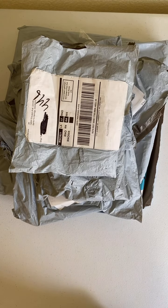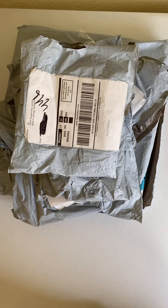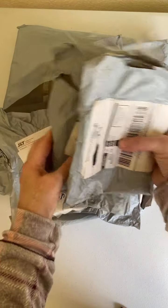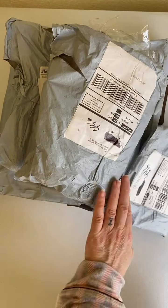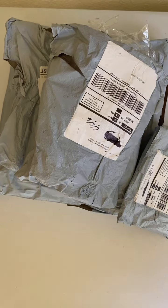Hi, welcome to Colleen's Diamond Painting. I have some unboxings for you today. I have one, two, three, four, five off canvas, and one diamond painting, and it's a special shape.